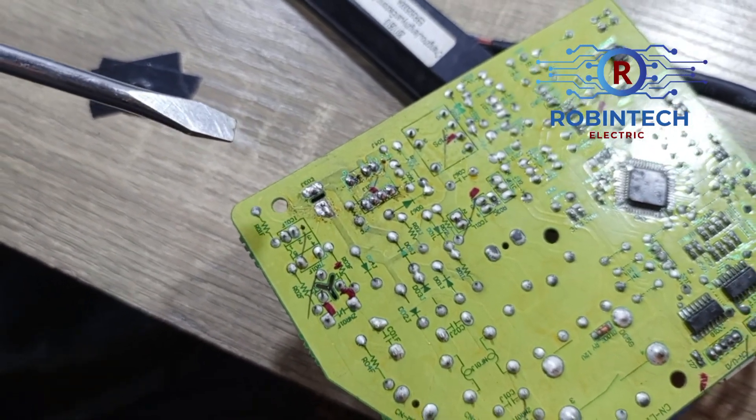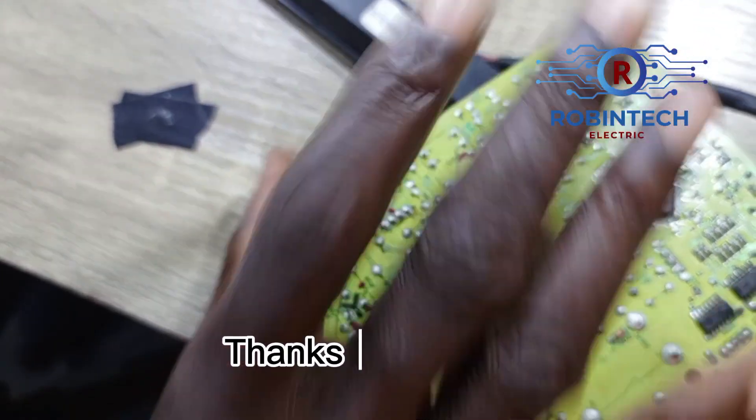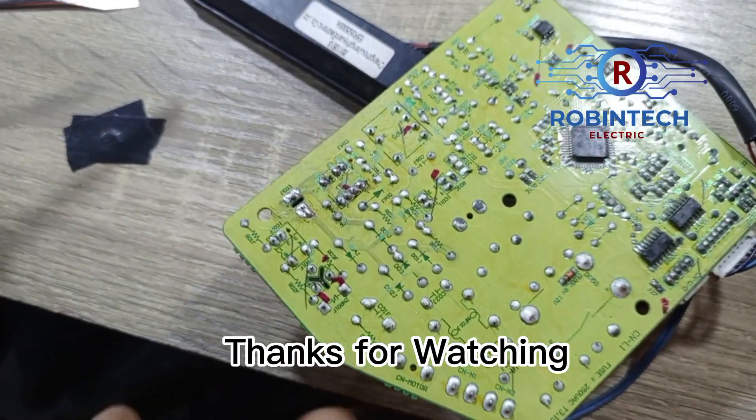You see that? So if you want to put your hand, you can collect a shock from it. Thank you.